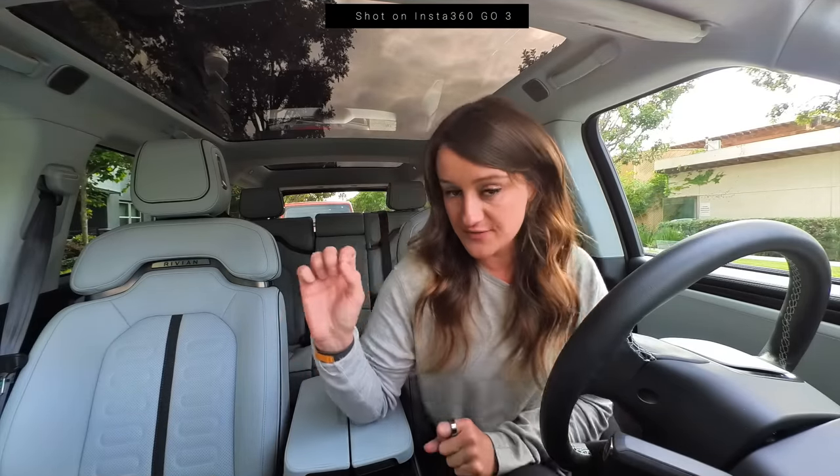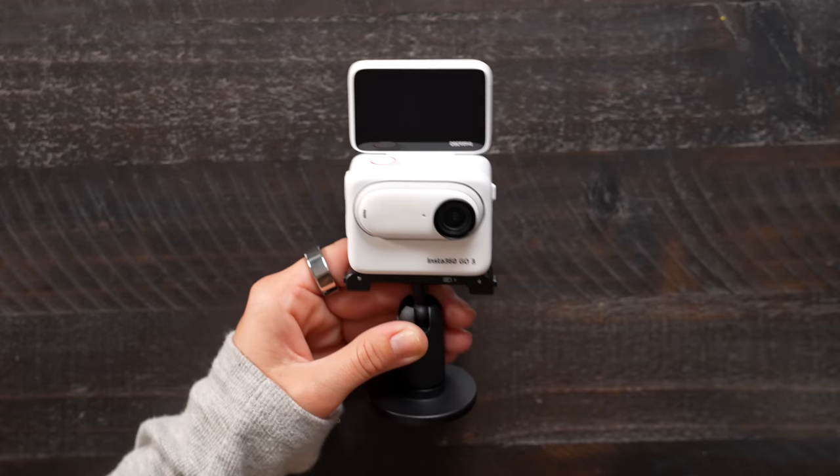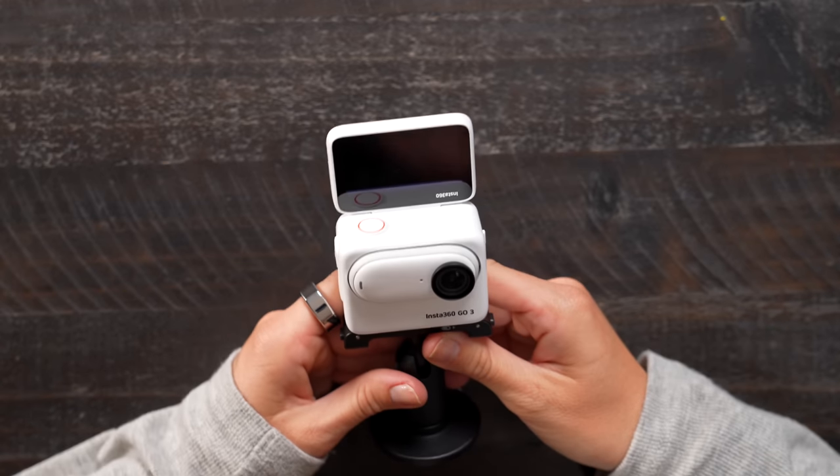I was actually really surprised by how good the audio was. I was using this to make a little vlog and when I watched it back I was like, oh, that actually sounds really good. I've been looking for an easy solution for filming inside the car, and this just might be it. It has two built-in microphones that give you clear and crisp audio.